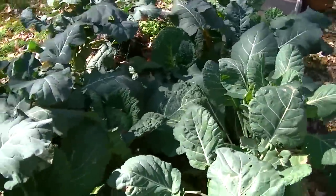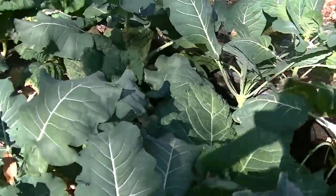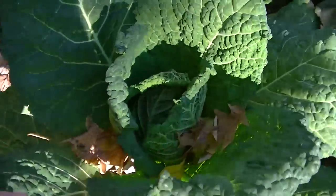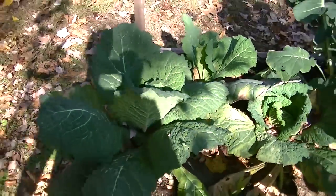My Savoy cabbage is doing okay. I think it's kind of crowded in here, so that's why they're not heading up very well. You can see this one's got a loose head on it, so it's going to take a while for that to finish up.